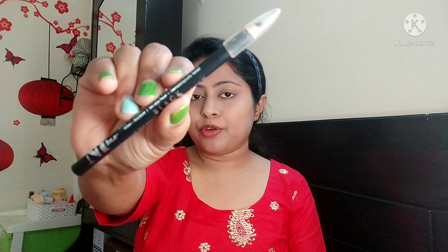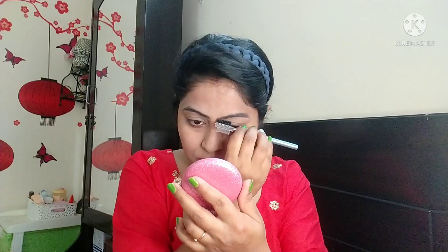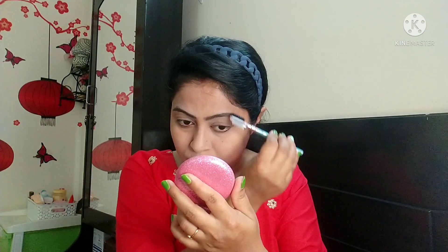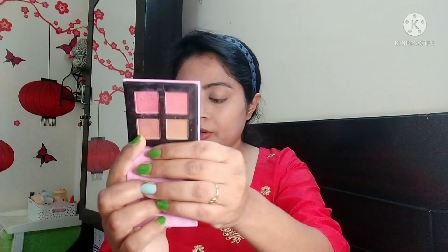After a couple of minutes, let's dust this off. I am taking an NYB brush in the shade black. I am taking the eyeshadow from Popzzo Makeup Collection Scent Nudes — there are basically all nude shades in this palette.